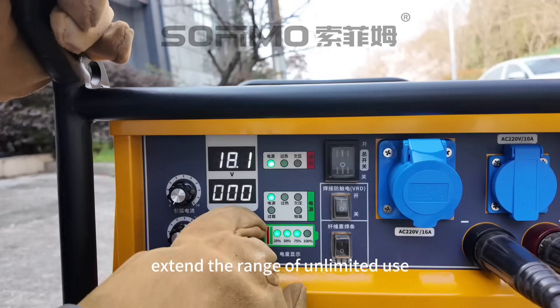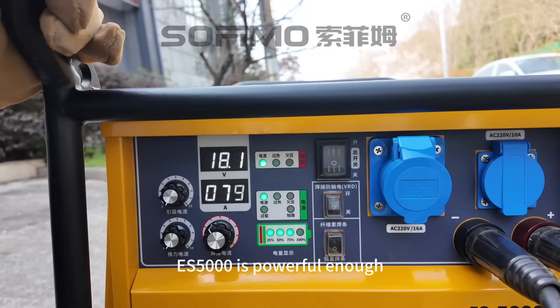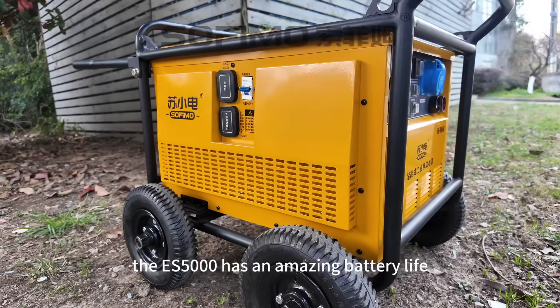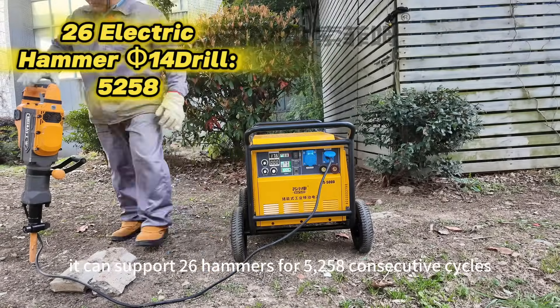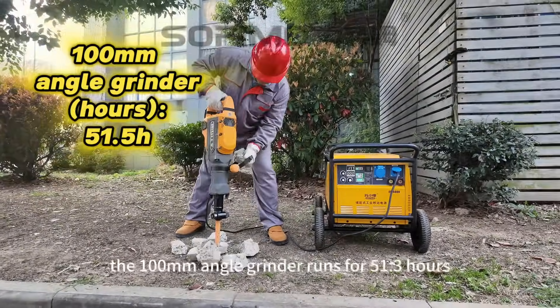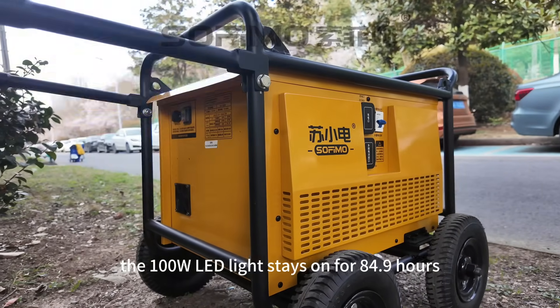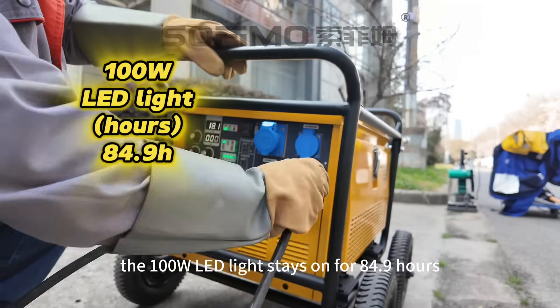An external battery module can extend the range for unlimited use, but it's not usually needed because the ES5000 is powerful enough. It can support 26 hammers for 5,258 consecutive cycles. The 100mm angle grinder runs for 51.3 hours. The 100-watt LED light stays on for 84.9 hours.